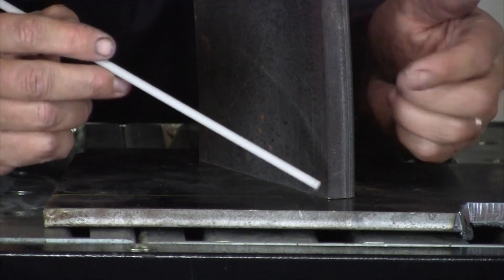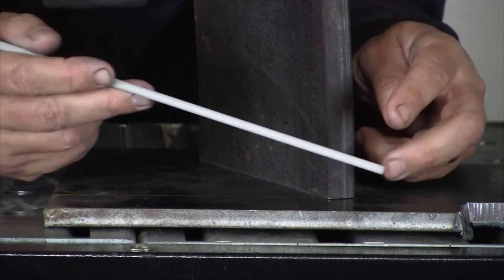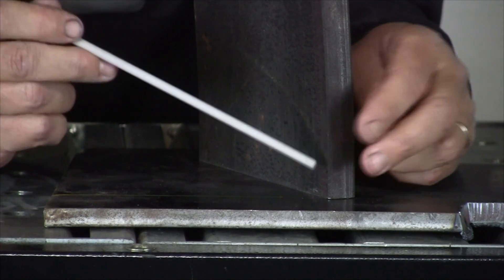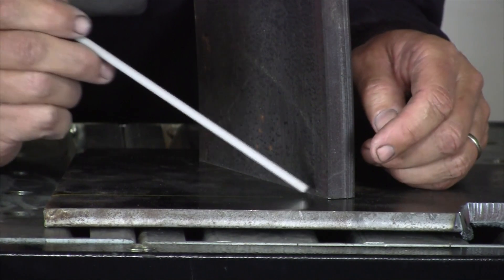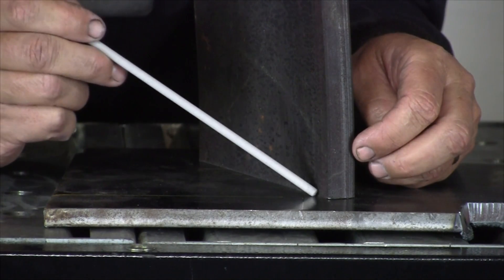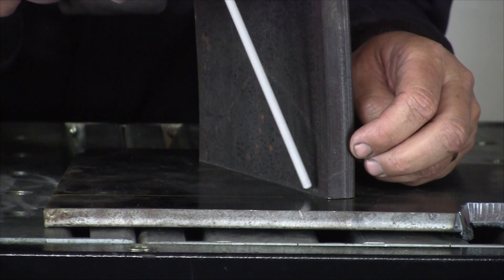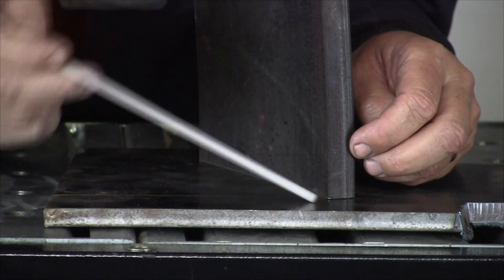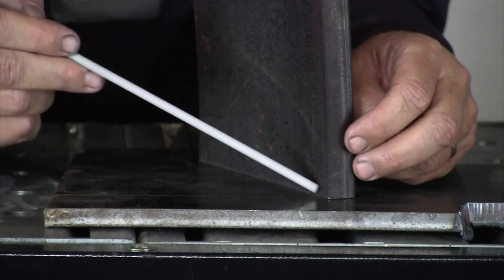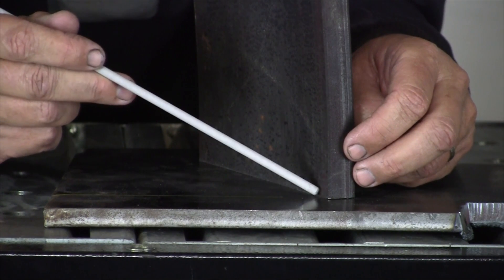SMAW — Shielded Metal Arc Welding, or manual metal arc — is where you are in control of this electrode, and that's why it takes a while to learn this process. This is cold, this is hot. You're going to change the current by how far the electrode is away from or how close it is to the metal. Also, the angle that you're welding at is going to determine how the rod is sitting inside the puddle. The manual control is all in you and being able to see what creates the proper weld you're looking for.